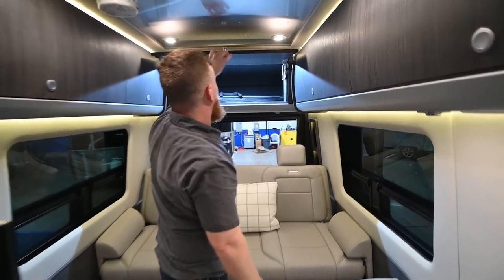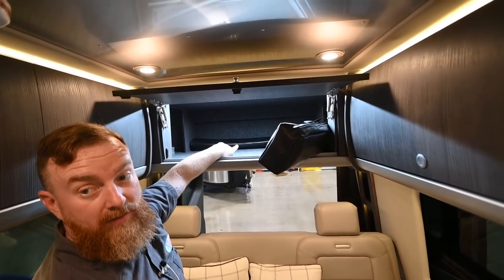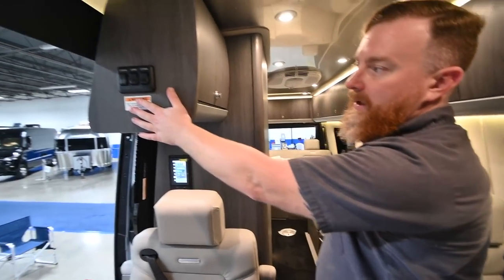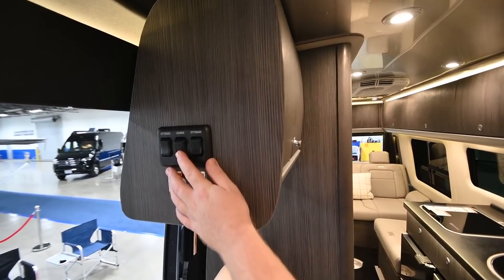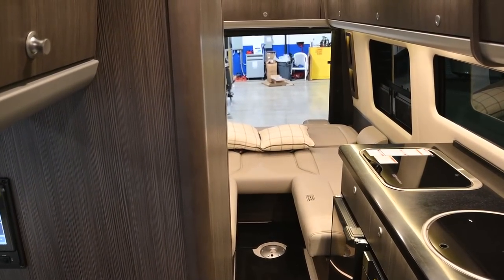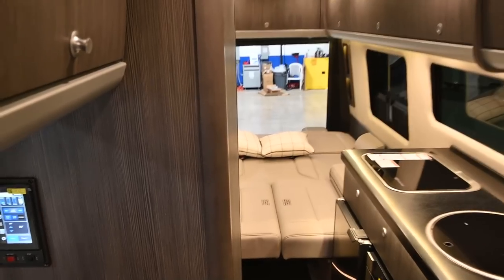Back here in the center, you've got a bag that has your front window shades and the table legs. We're going to show you how to fold out the lounge. You've got three controls right here by the entry — you cannot run them at the same time, or you'll blow a fuse. I suggest drawing the lounge down first, and then the side pieces.